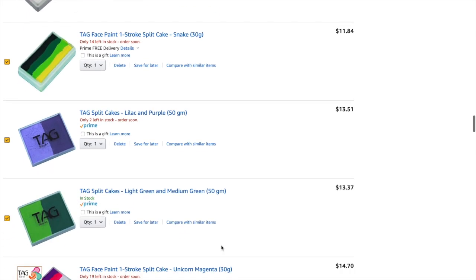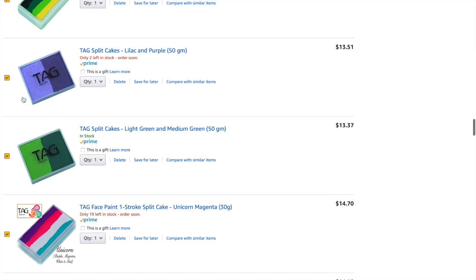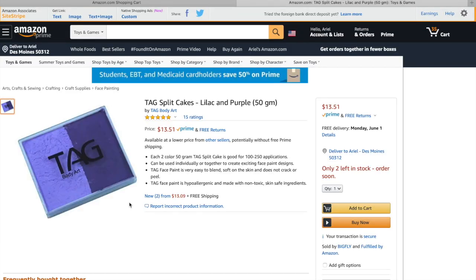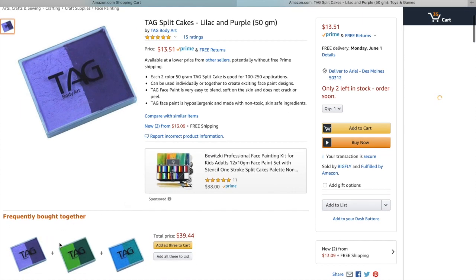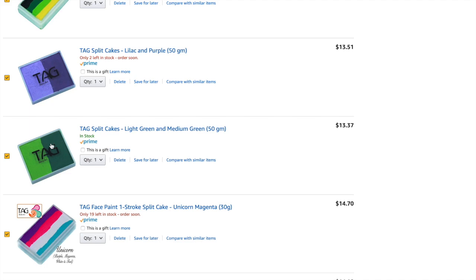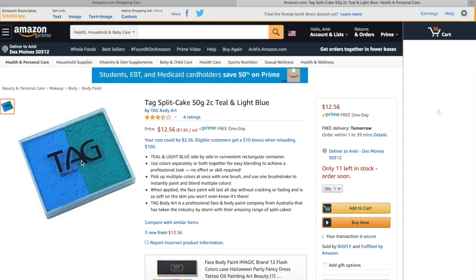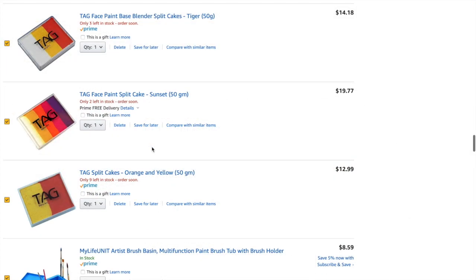If you want to purchase larger solids, I highly recommend these TAG 50 gram pots with solid colors that are half and half. Instead of getting 50 grams of one purple or one green, you get a dual tone. You can use the center of that pot as a split and have a dual tone by running a flat brush over it — you'll get a dark purple and a light purple. It's a great way to get solid colors without getting stuck with 50 grams of a green you're never going to use. This is what I started with. You can get all of them and have your full ROYGBIV range with individual solids and a lot of options.